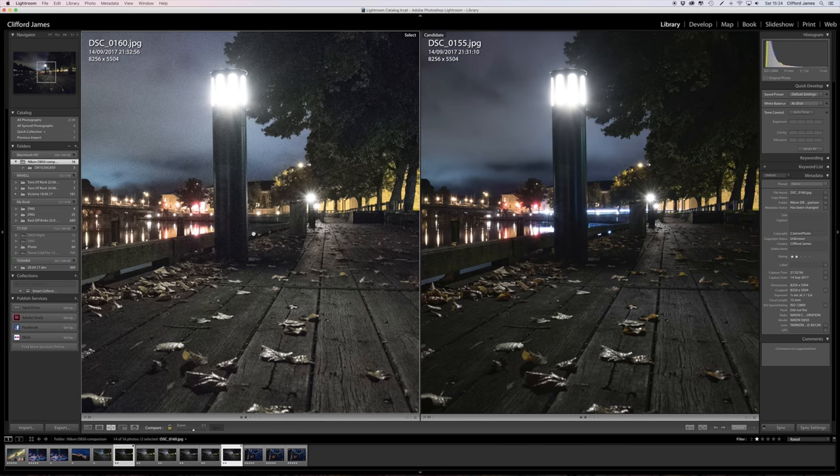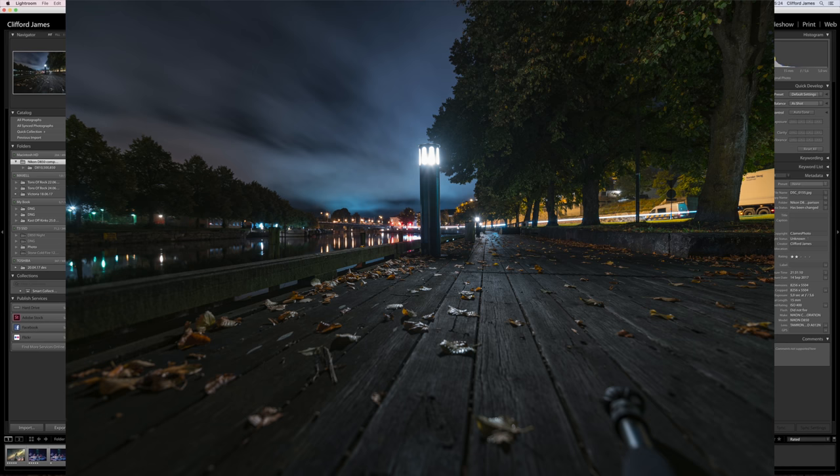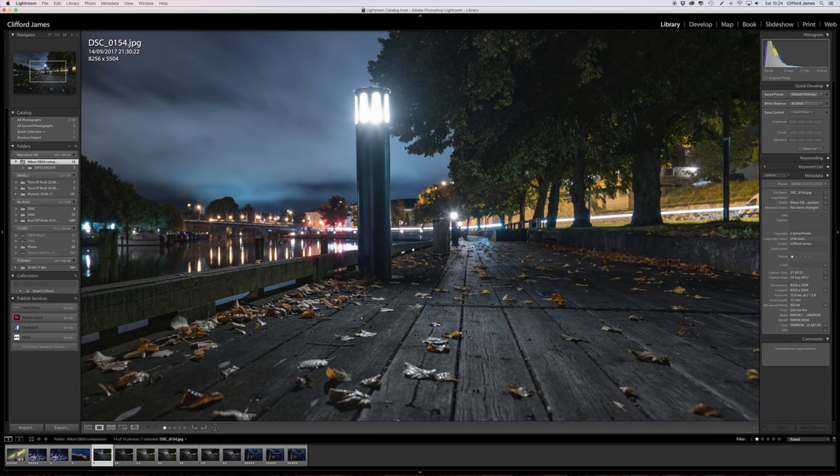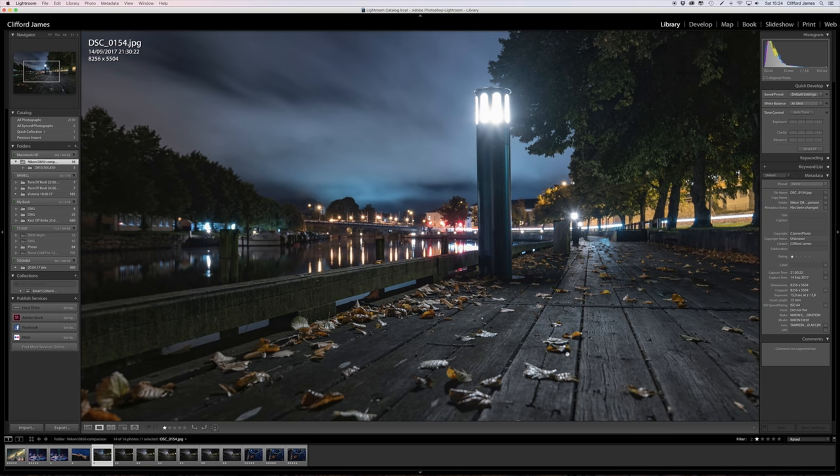Compared to ISO 400, you will see a difference — it's quite a huge difference — but 12800 is still usable, and compared to other or older cameras you wouldn't get these kinds of results at such high ISO. Here is what it would be like if you shot at ISO 64. I've edited this one; it's really clean, really nice, and it's a good image.